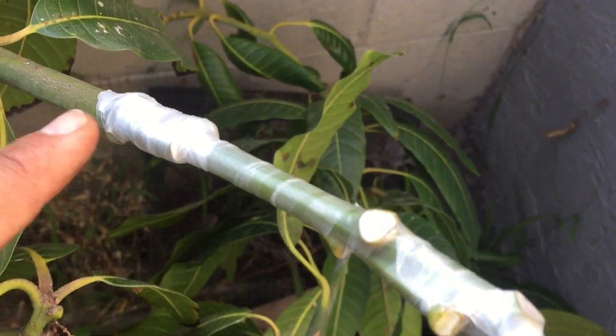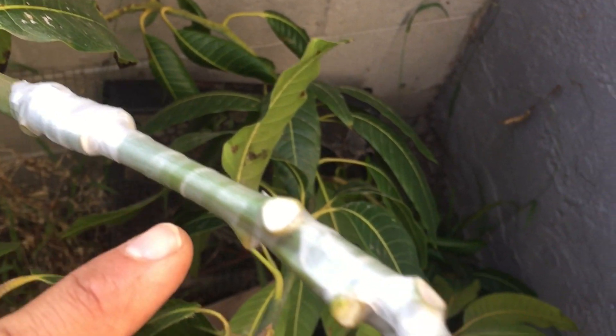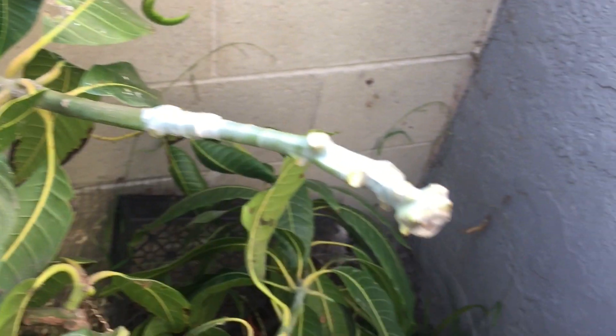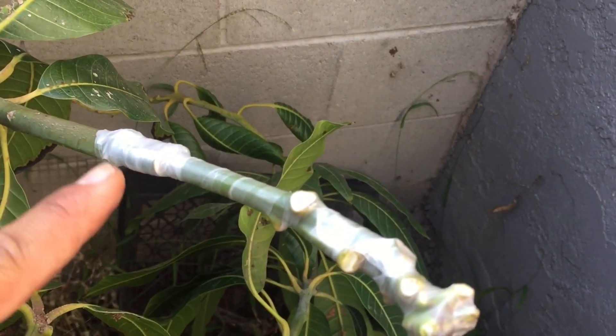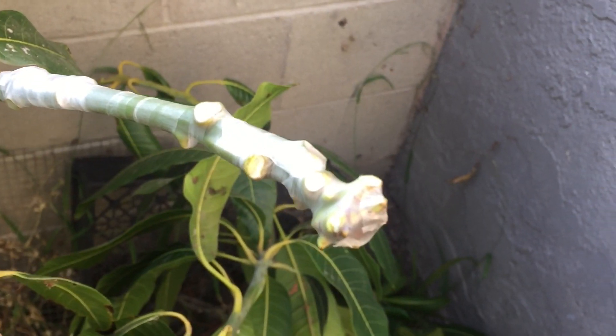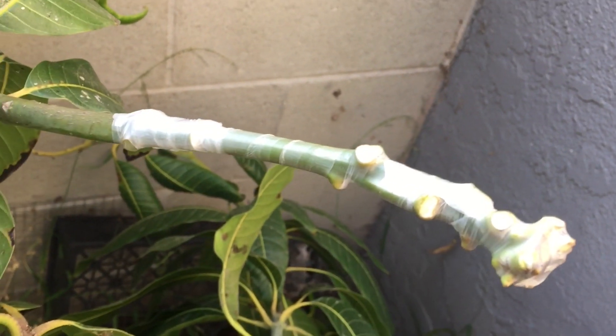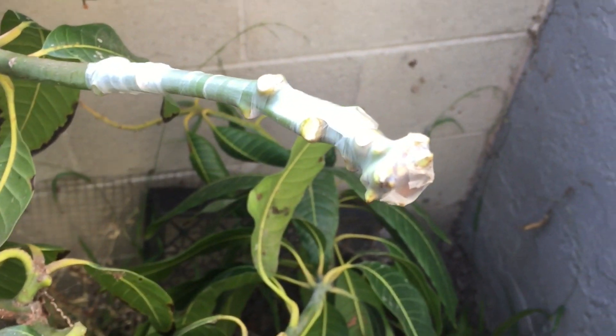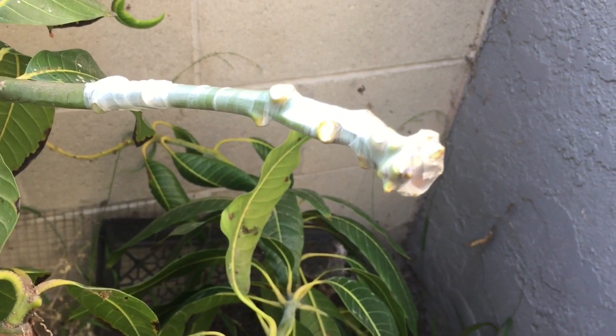Look, my graft is done. I made the cut there and wrapped the whole thing with parafilm grafting tape, and inserted it into the Keet mango tree. I have a lot of how-to grafting demo tutorials on my channel, so go ahead and subscribe — you can check out all those videos. I have a lot of mango grafting videos on there as well.